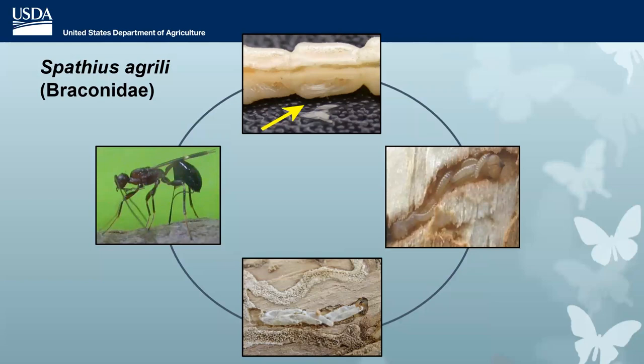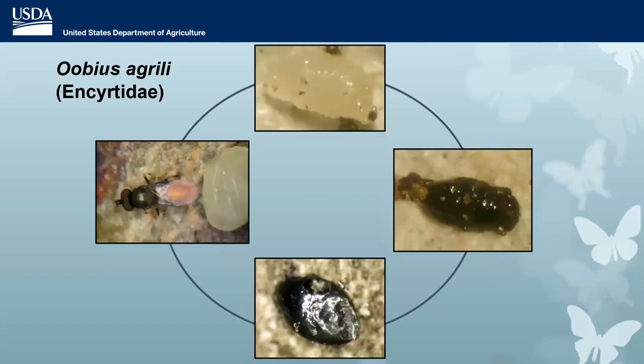Another gregarious parasitoid was Spathius agrilli, found in Tianjin, China. Instead of being an internal parasitoid, it lays its eggs external to the EAB on the outside, laying between 8 and 20 eggs. The larvae feed externally and produce cocoons, going through several generations per year. Another promising parasitoid was Oobius agrilli — an egg parasitoid, very tiny. The EAB egg is about a millimeter long, so these parasitoids are even smaller, but they can have up to two generations per year on EAB eggs.